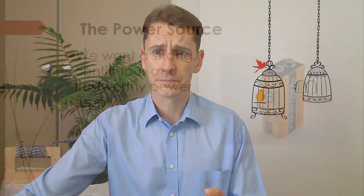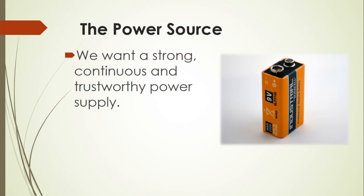We're going to take these components one by one and see from scripture the explanation or parallel of these components and how they reveal the invisible things of God. Let's immediately start with the power source. We want the power source to be strong, continuous, and trustworthy. This little battery would not count as a good power source, but the Bible is absolutely clear on what or who should be our strength and power source. Let us look at a few scriptures.